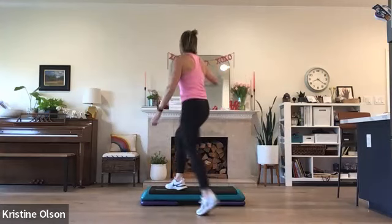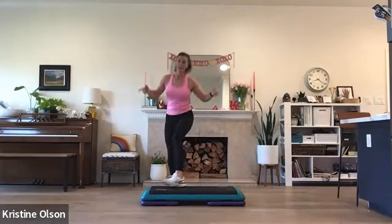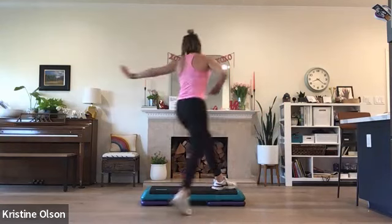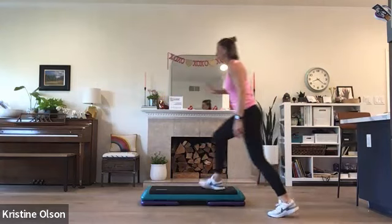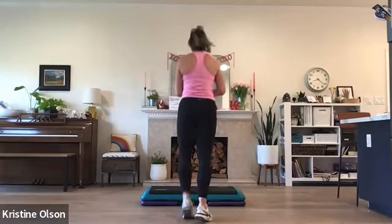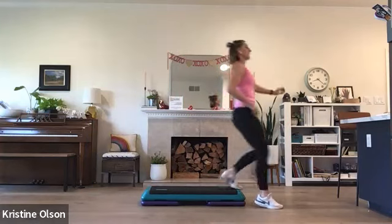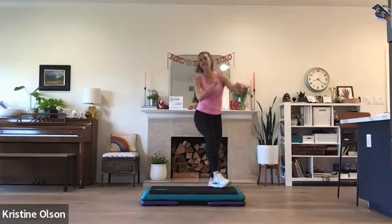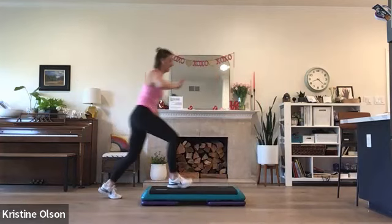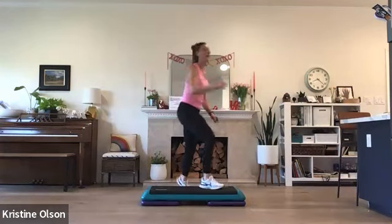One kick, four marches to the front. Shuffle march three — go: one, two, three. Now single knees — you're facing back. 180. Basic left. One kick, four marches front. Shuffle march three: one, two, three. Single knees, corner to corner. Facing back. 180. Basic. Let's do that again — kick four marches front, you can turn them or not. Shuffle march three: one, two, three. Single knees. 180. Basic. Kick march four. Shuffle march three: one, two, three. Single knees. 180 to the back.